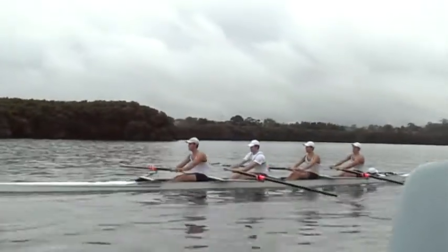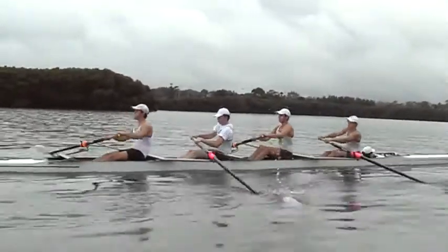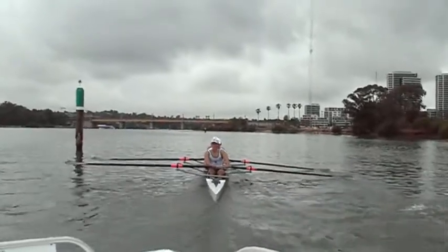Squaring up — I think probably we could square up just a little bit earlier, make sure we complete the square up. But again, blade work not too bad.